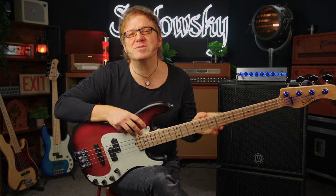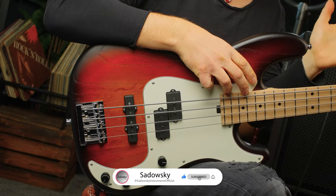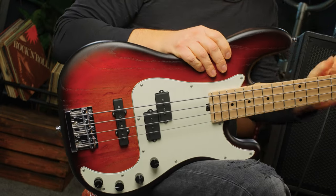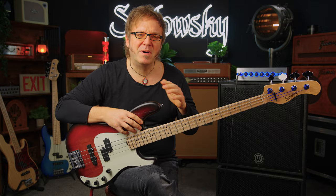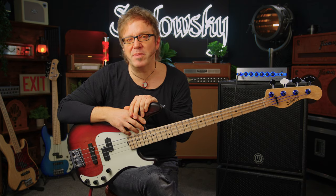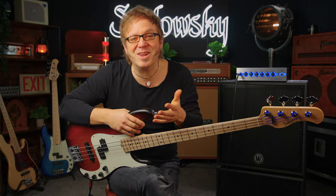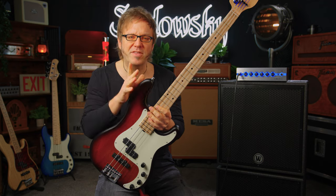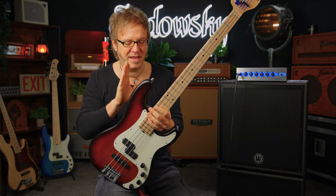Roger Sadowski has been working with chambering systems for bass bodies forever in order to achieve a super lightweight instrument. This line, however, will be a tiny little bit heavier, but it's still a super light bass compared to a regular electric bass. After all it's still wood, and the weight is subject to change depending on the individual instrument.